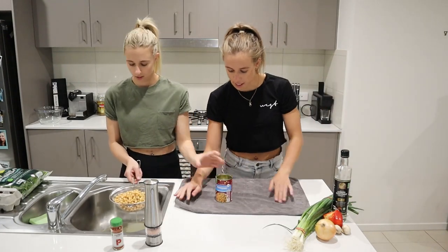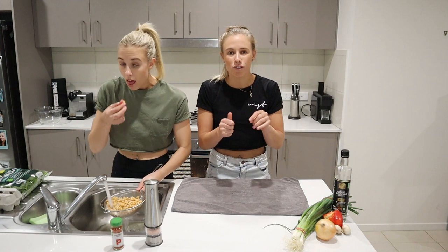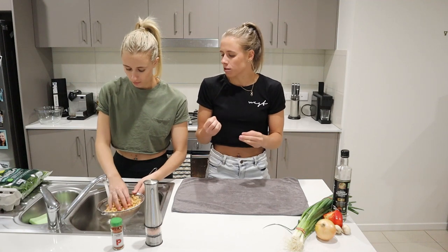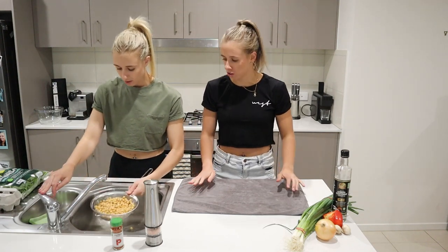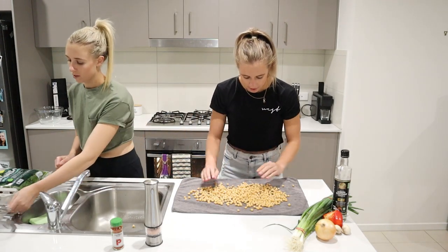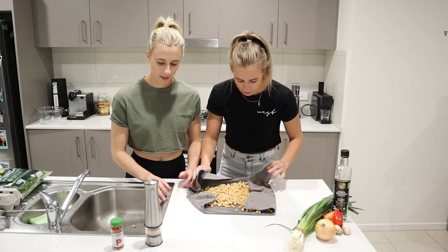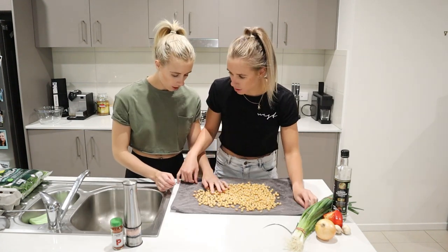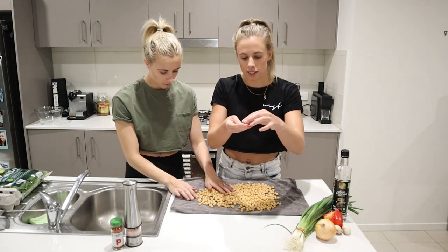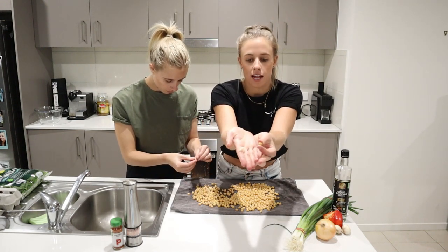I use a tea towel - pop the tea towel down once she's rinsed them so we can lay them all out. What we want to do is take the skin off the chickpea, and that's what makes it crunchier and the salt sticks better. You can rub them gently because you will squish them, and that will get some of the skins off. Some of the skin is actually already coming off. You just basically squish them a little bit together and the skin comes off.